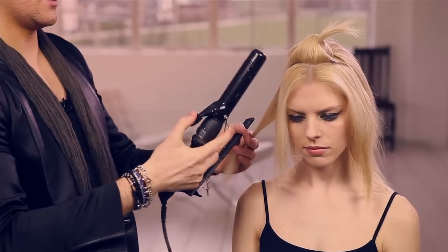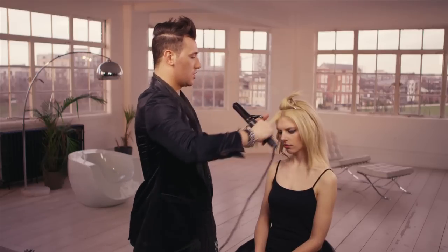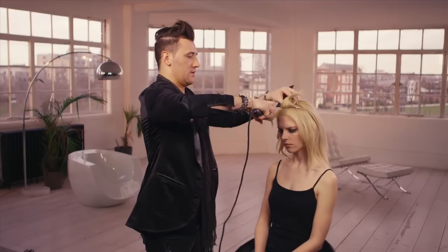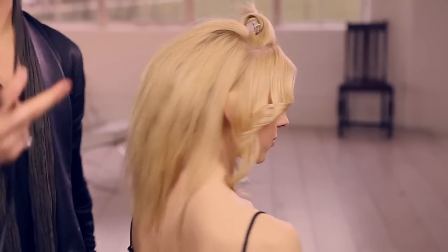I'm going to gently just skim through the hair with the tongs — this is actually what's going to take you most of the time. When you come around, I really like just a little kick out through here so it's got that really natural Bardot feeling.